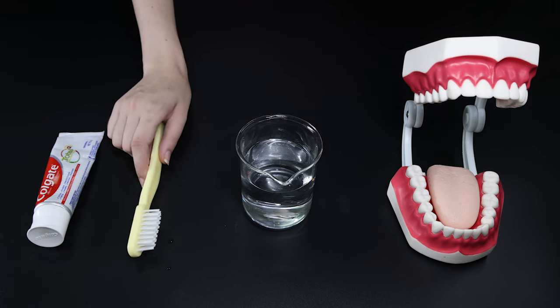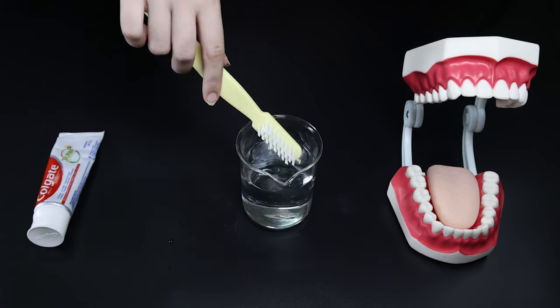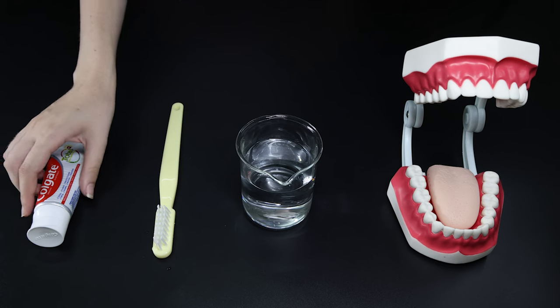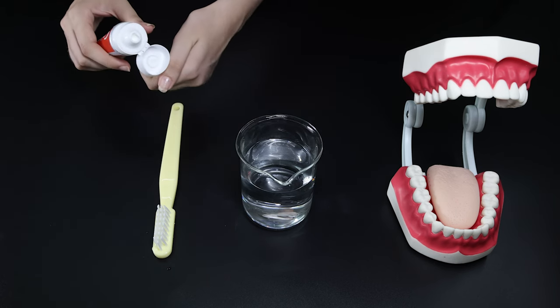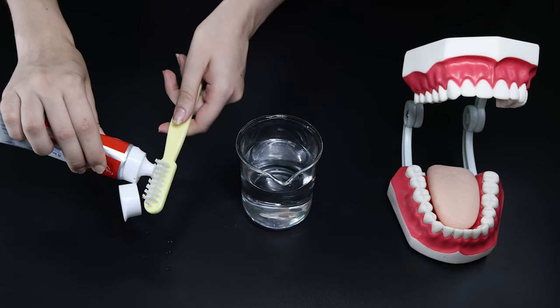First, we have to prepare the toothbrush. Start by getting your toothbrush wet by dipping it in water or under a running tap. Squeeze a pea-sized amount of toothpaste onto the bristles of your toothbrush.